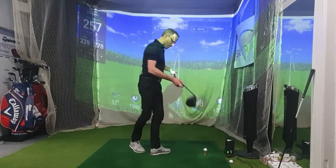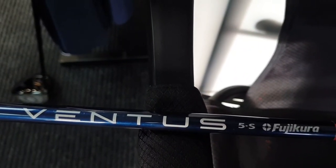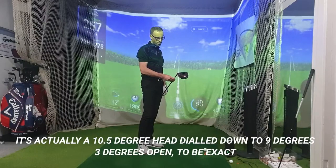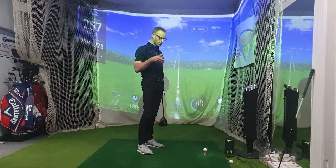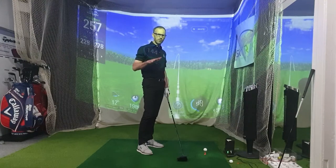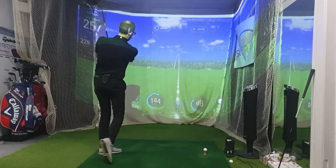So I'll hit some with the Stealth first and then move on to the TP. This is the Stealth I've been trying a bit on the course — it's got a Ventus 5 Stiff shaft and it's set at 9.75 degrees. I've got it on the setting that's three degrees open because I was hooking the ball quite badly, and I'm still hooking the head off it even at three degrees open. So there's maybe possibly a swing fault in there.